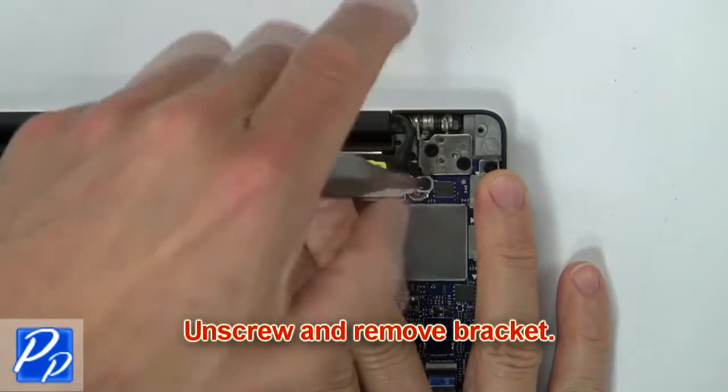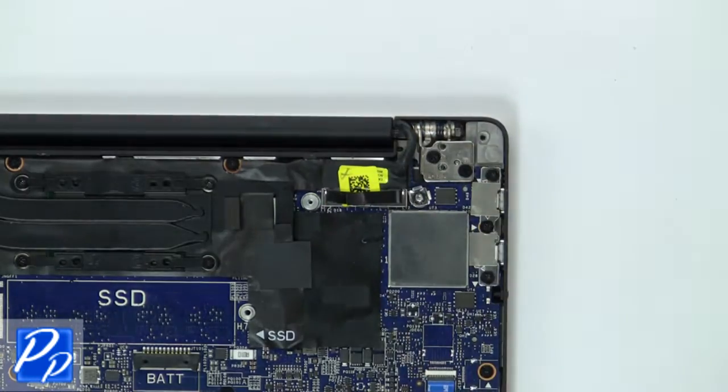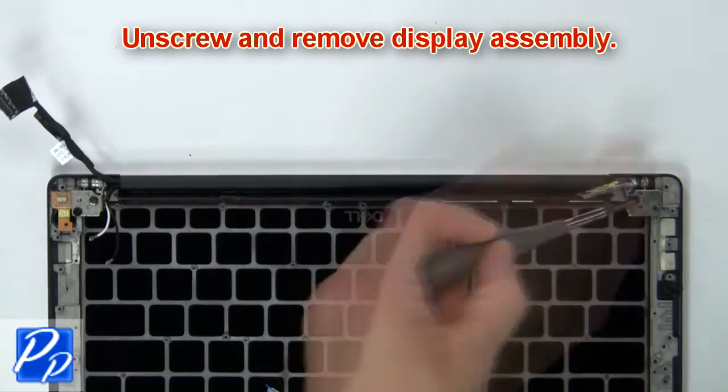Now unscrew and remove the bracket. Then disconnect the display cable. Now unscrew and remove the display assembly.